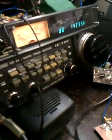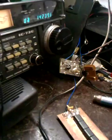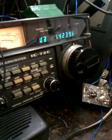Hello guys, I am 9A3 X-Ray Zulu, and I want to show you one old transceiver — the Icom 720.